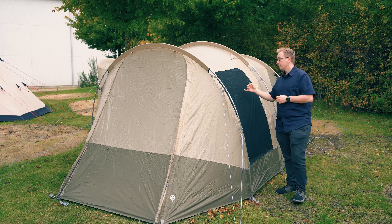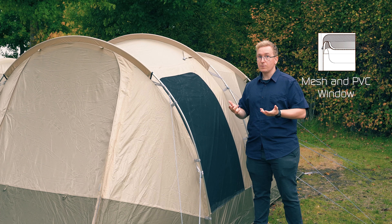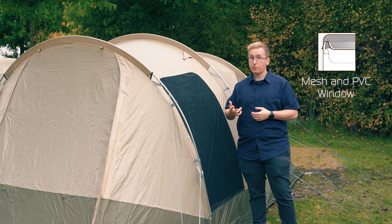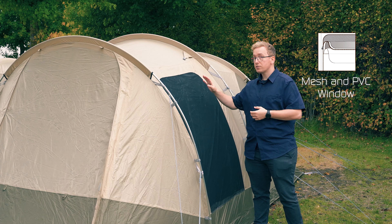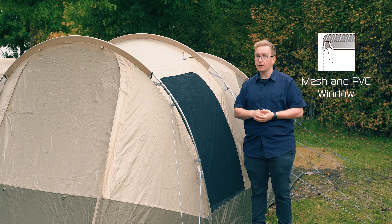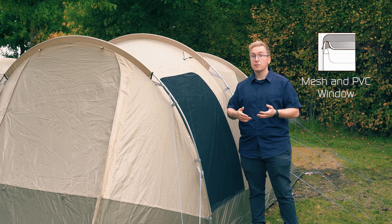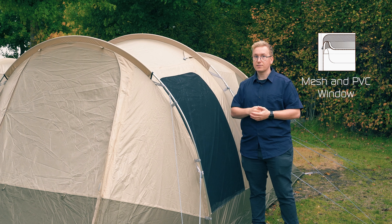The tent features a large window on one side and a side door on the other. Both feature mesh and PVC windows, meaning you have three panels. The first is a large mesh window that allows fresh air to flow into the tent while keeping insects out. Underneath that, you have a PVC window that can be used to adjust the amount of shelter you have inside the tent.